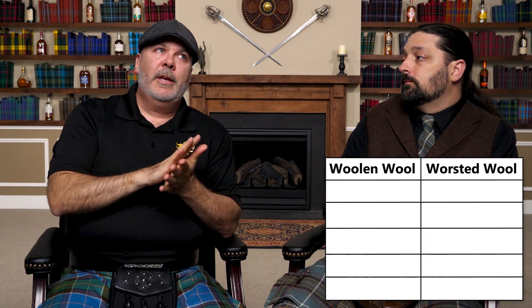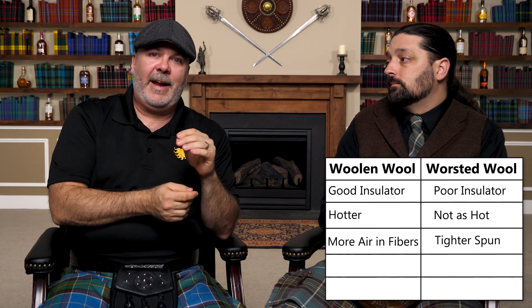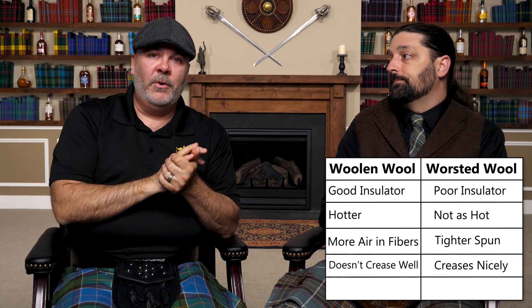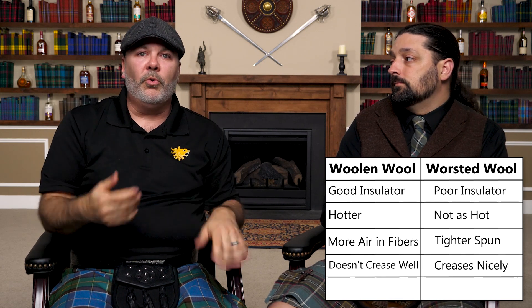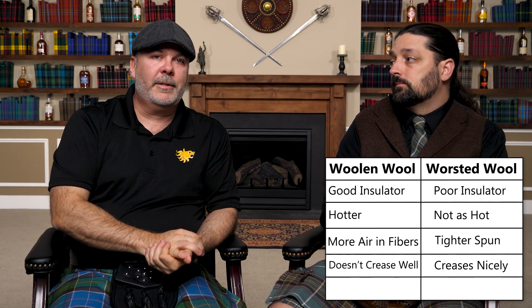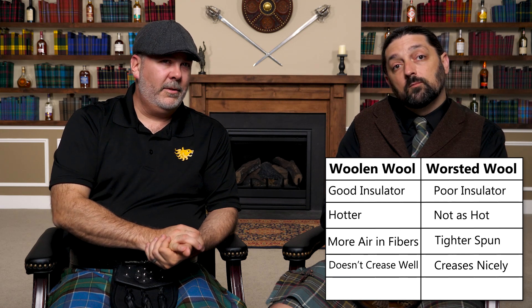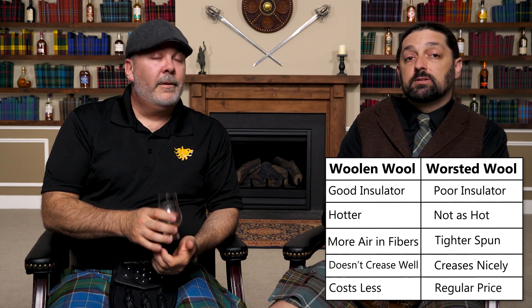Now for a kilt specifically, you want to look for worsted wool fabric generally. You don't want woolen wool because it has more insulative properties and ends up being hotter when you're wearing it. And because it's a puffier type fabric, it doesn't take a crease nearly as well. The pleats on the back of the kilt are going to end up just kind of limp after you wear it for a while, versus nice crisp pleats that stay in their shape as you wander about throughout the day. Woolen wool kilts are going to be less expensive — the materials are not quite as processed — but it's just not going to hold the pleat.